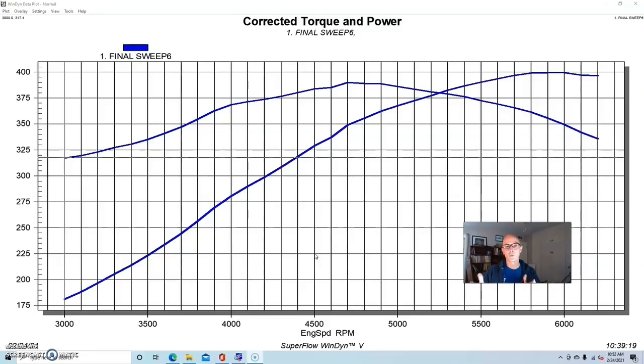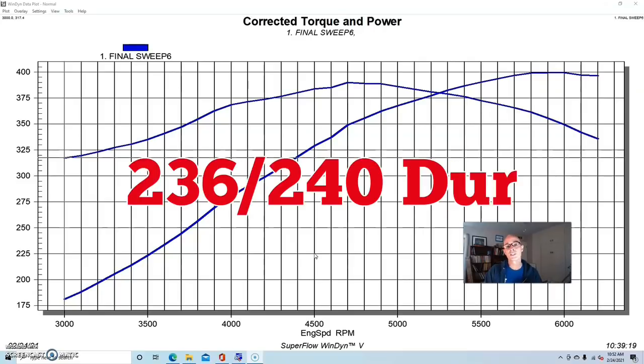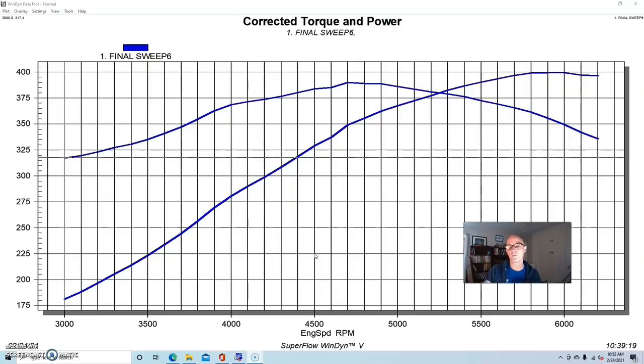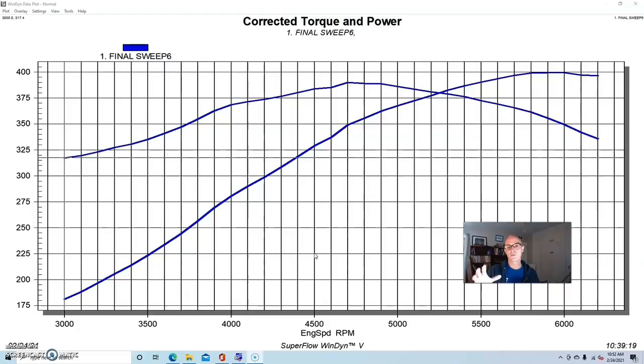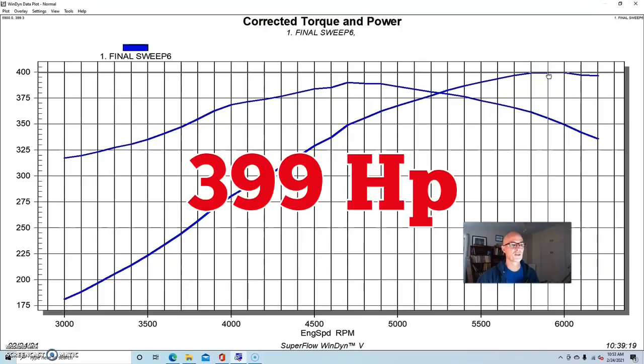For this test we configured our 4.6 liter two-valve — a 1998 non-PI short block — and ran it with a set of TEA-ported Stage 2 ported PI heads. We also equipped it with a set of non-PI extreme energy camshafts from Comp Cams, the 274 cams, which was the biggest shelf cam they offered for the non-PI head. The non-PI camshafts had lower lift: .500 lift, 236/240 degree duration split at 114 degree lobe separation angle. We also ran it with the PI intake manifold.